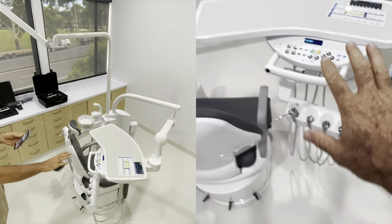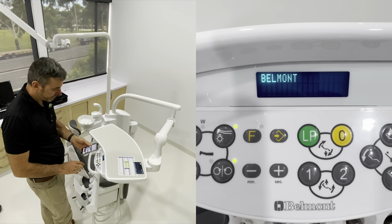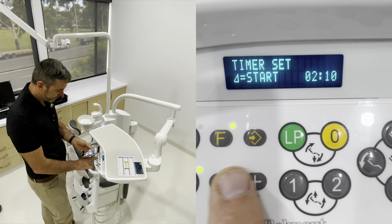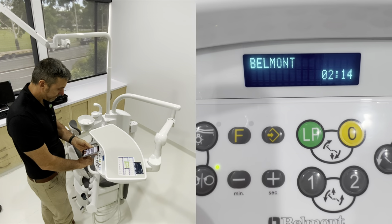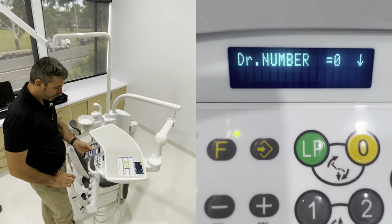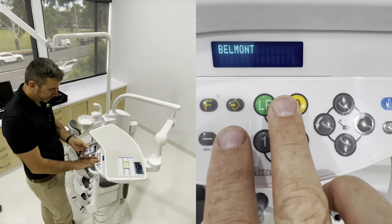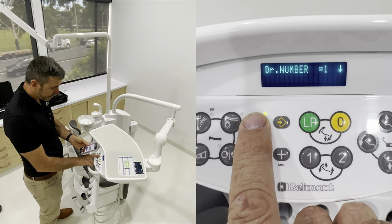Now we're going to deep dive into the functions on here using the F key, which gives a lot of user-settable options. Function one is timer - plus for seconds, minus for minutes, then hit the triangle to start. It counts down on the display. Hit function and stop to cancel. Function two is really good if you've got multiple doctors - you can have doctor zero, one, two and three, giving you four different doctor presets. Each doctor preset will remember all of your water settings, speed settings, and chair presets.